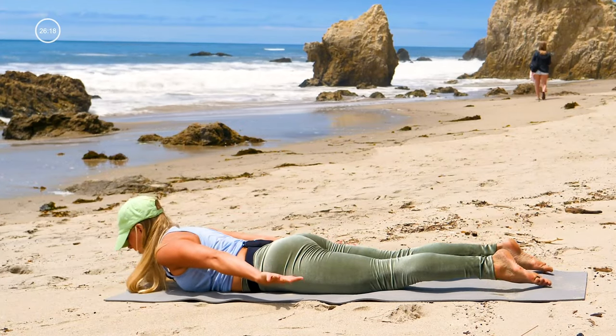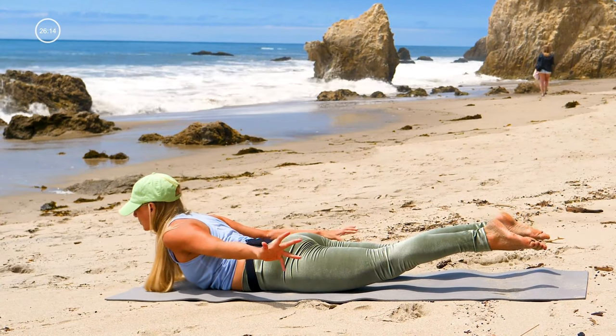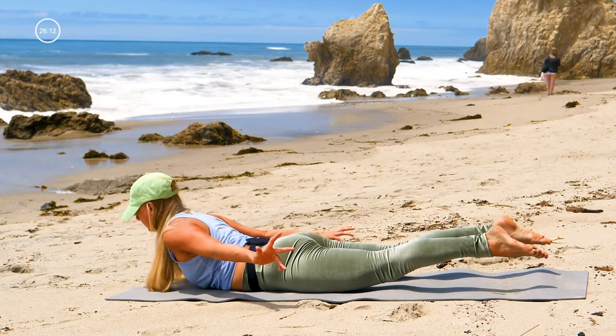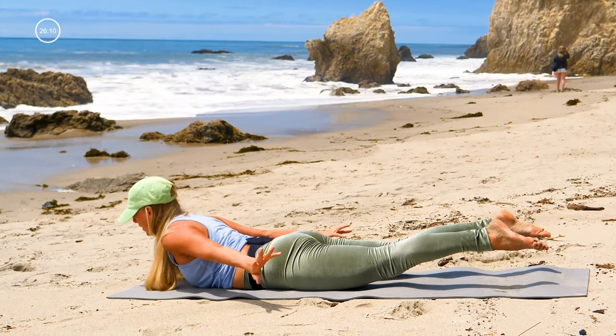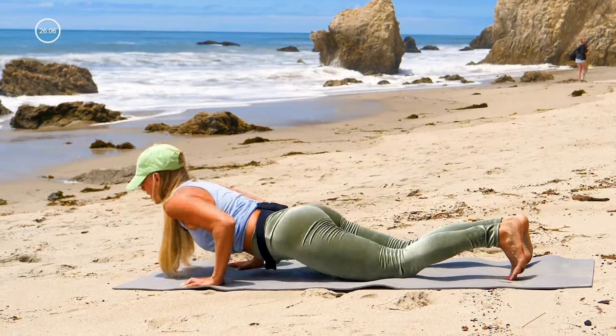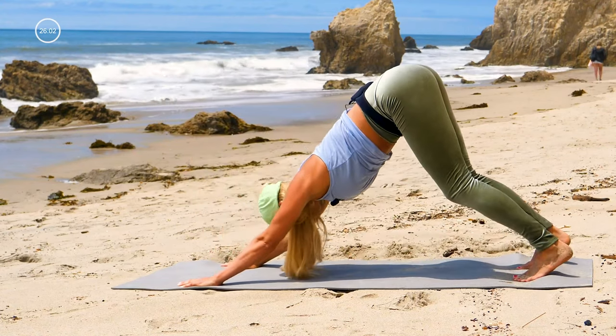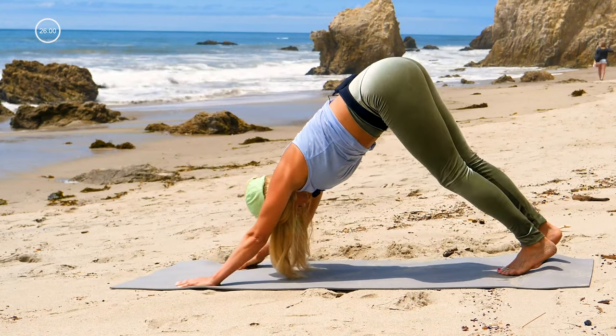Arms down by your side, lift your legs, lift your chest — lift up for Shalabhasana, starting to wake up the back muscles. Take one more breath, lift your chest and your legs, then put your hands and feet down, push up to plank on your knees first, and then go to downward facing dog.